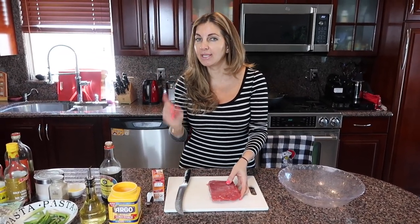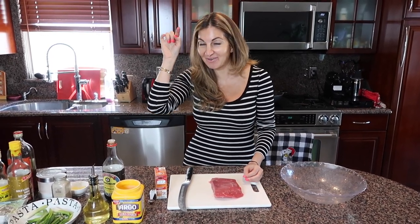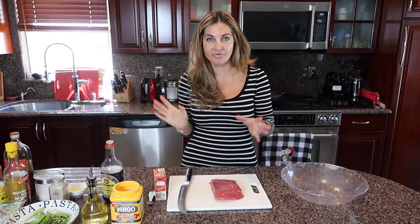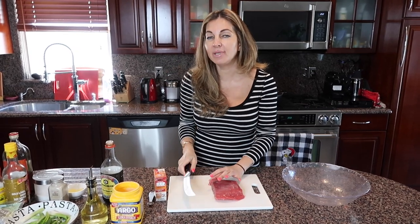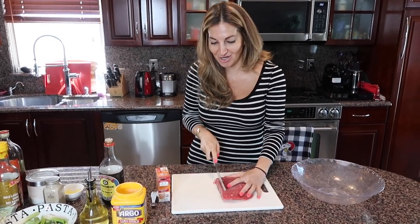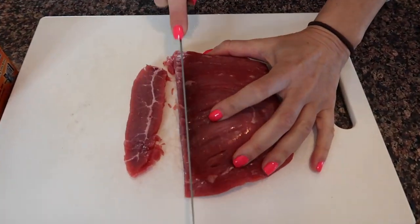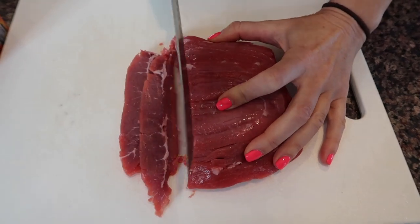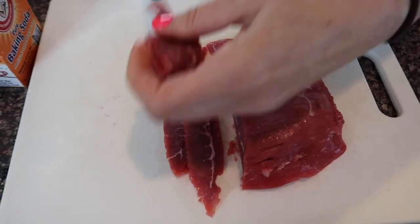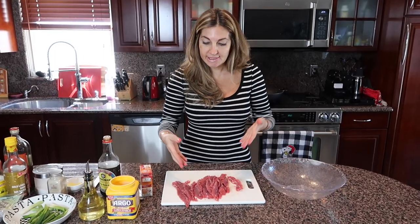I have about half a pound of meat. I'll write all the proportions — how much meat, how much marinade, how much of everything — in the description below. Now we need to slice our meat to one-eighth of an inch, very very thin. I have my new knife that makes this job easier. And this is how it looks — this is how thin it should be.